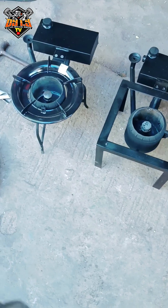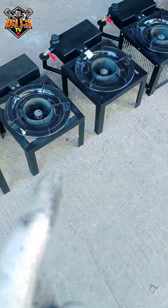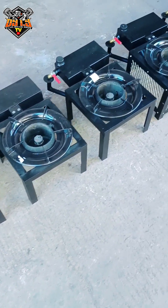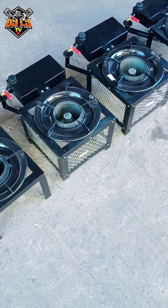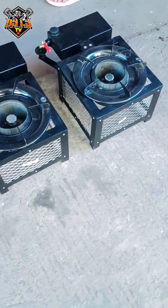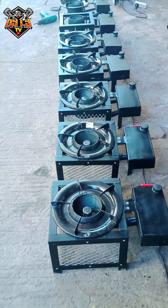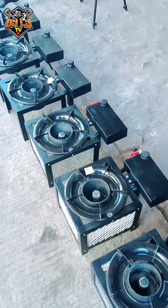Ayan na po, mayroon tayong nag-iisang light and type. Tatlong slim type na walang screen — tatlo po yan, 1, 2, 3. At tatlo na rin lang yung ating slim type with screen. Pili pili na po kayo kung alin ang gusto ninyo dyan. Bali, 7 units na lang yan — 7 units ang ating stocks ngayon.